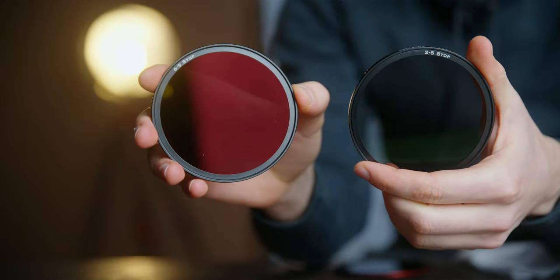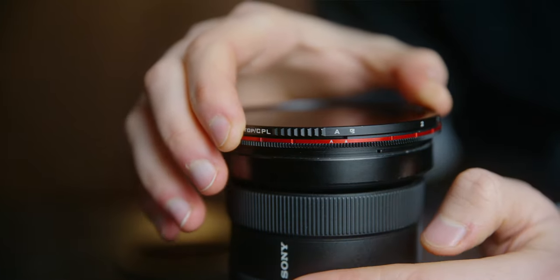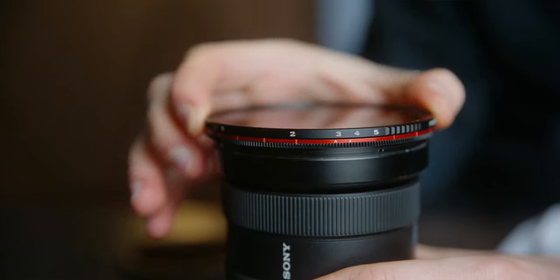Now that the base rim is on, you have multiple options for different shooting scenarios. For your convenience, each side of the filter has an inscription on it. Let's take a closer look at VND 2-5 and 6-9 stops first. If you want to use the VND side of the filter, you have to put it on the lens so that the 2-5 and 6-9 inscription is facing away from you. If you look closely, you can also see that there is a capital letter A written on the edge of the filter. To install the VND, you need to align this mark with the A on the base rim, just like so. It is important to install the filter correctly, because even though the filters are magnetic, they have a hard stop.